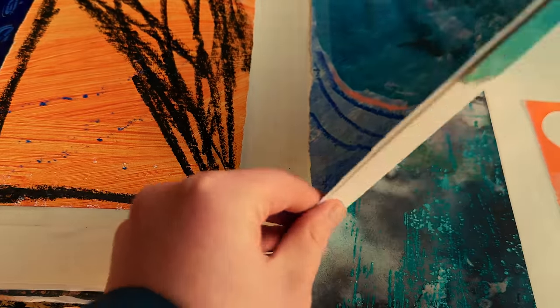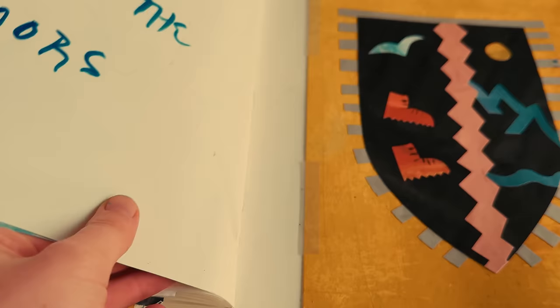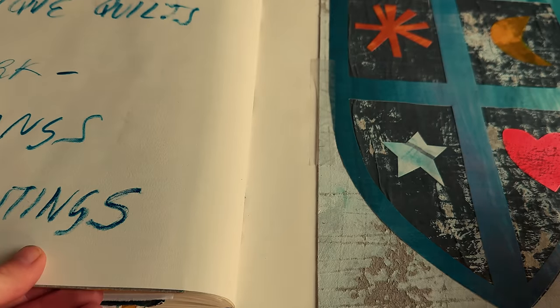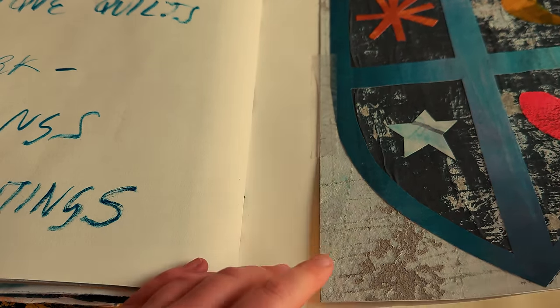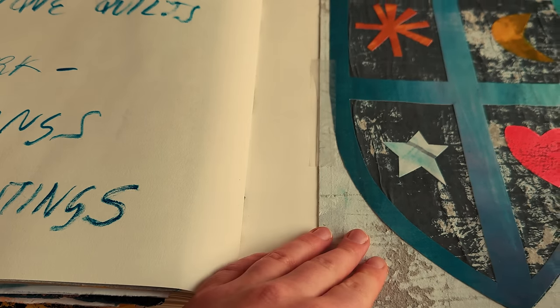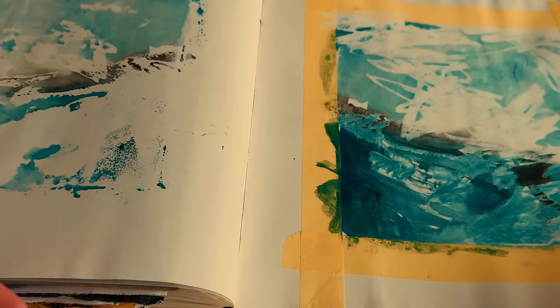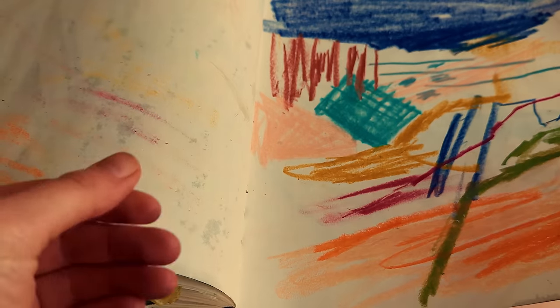This stage — the research stage of a painting process — is probably my most favourite part of creating a body of work, and I'm always really interested in how other people choose to research for their work, or whether you do or not. So let me know down in the comments: do you use sketchbooks as part of your creative practice? How do you gather your ideas? The creative process is endlessly fascinating and I'm always looking to be inspired by how other people approach their work too.